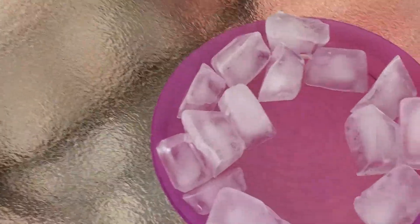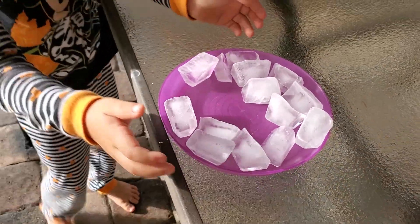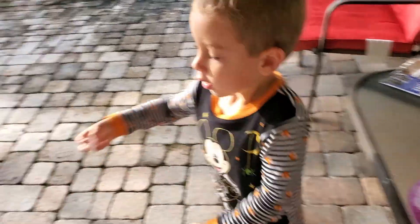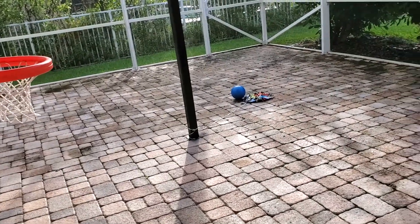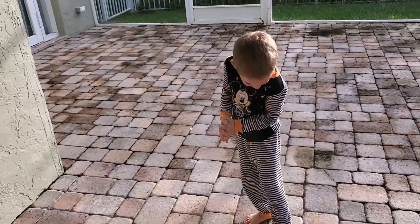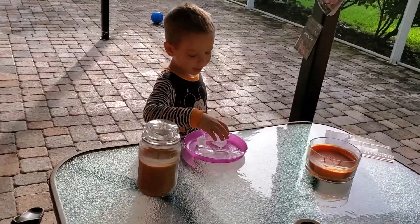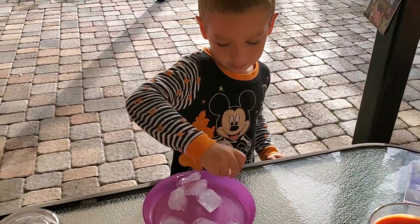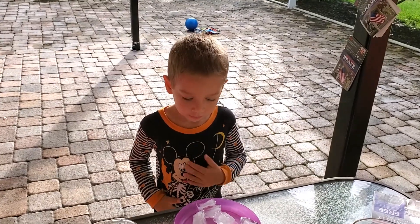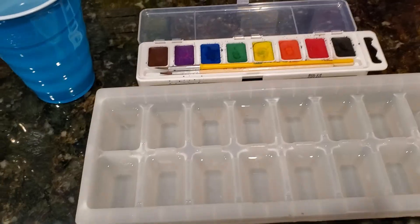Just getting rid of old ice cubes so we can fill up the tray. You got the whole plate to throw away, you can do one by one. What did you do? I'm eating ice. Okay, I'm gonna go make the ice cubes, you enjoy.